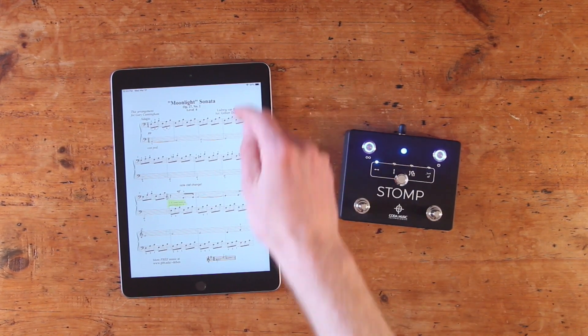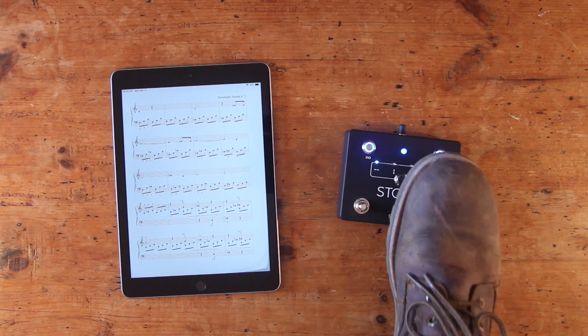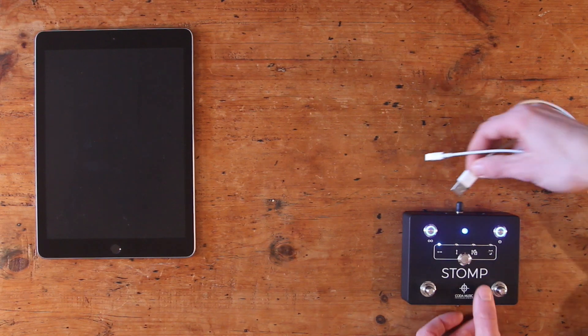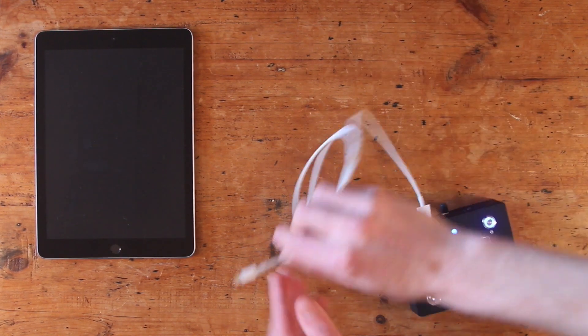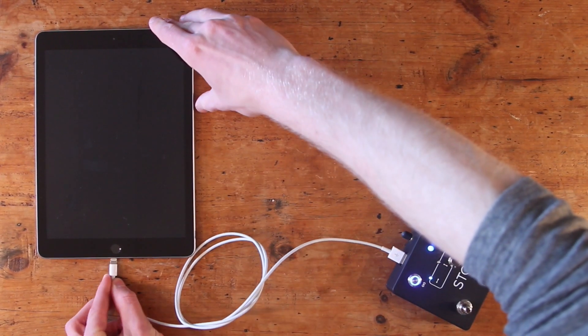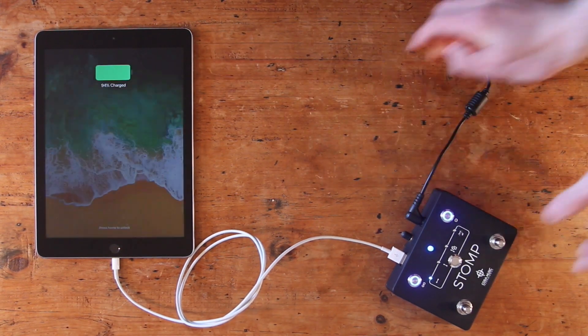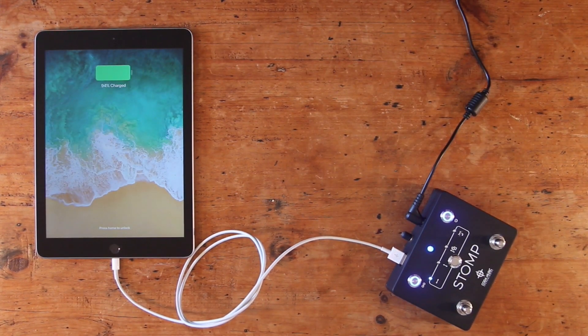Another great part about using Stomp with a performance app like 4Score is its USB charging capability. In order to make sure that your device doesn't run out of power mid-performance, you can plug it into the USB port on the back of Stomp, and it'll remain charged for as long as you need it to. Please keep in mind that this function only works when your pedal is being powered by a 1500mA 9V DC power supply, and not when it's running on battery power.